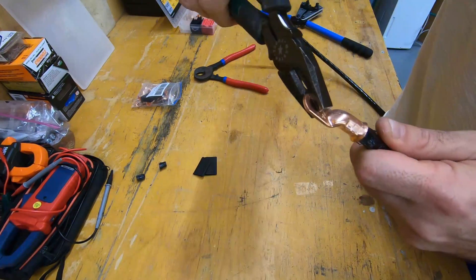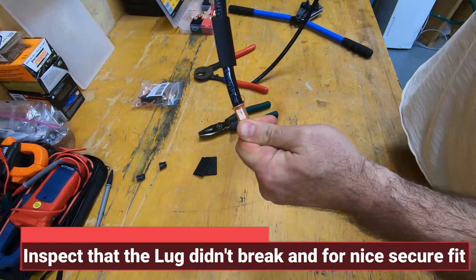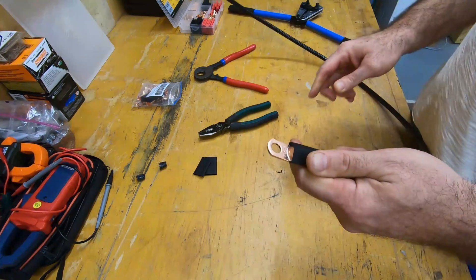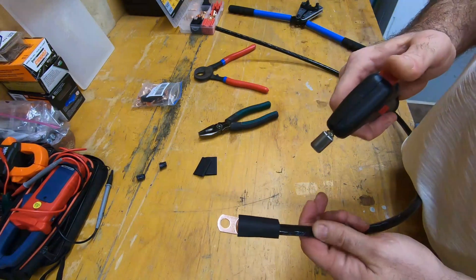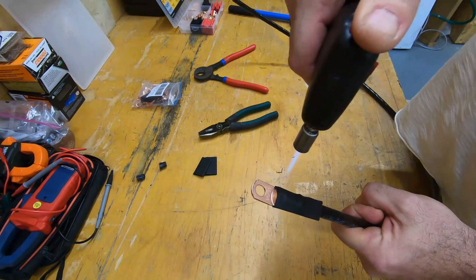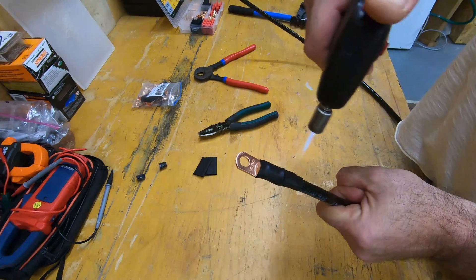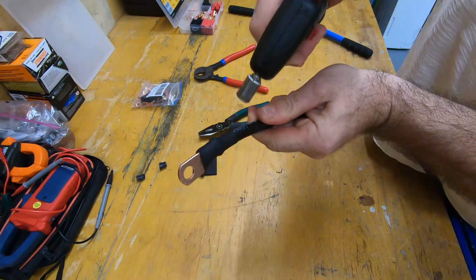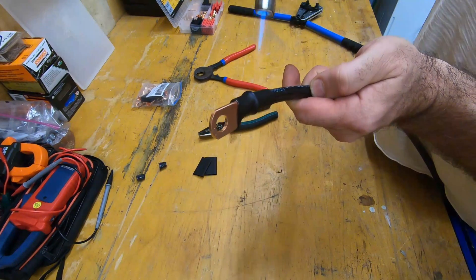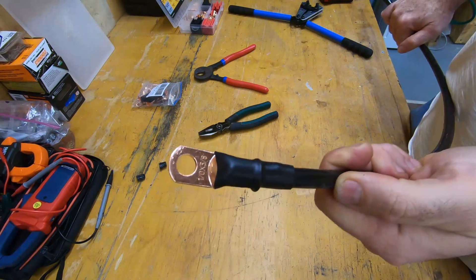Now to double and triple check that, I'm going to pull on it and make sure that it's extremely snug and that there's no issues. Inspect it — looks pretty good, no issues, nice solid crimp. Pull up the shrink wrap over the top, grab our trusted butane lighter and apply gentle heat. Not too much, not too little — just enough to get it to heat up without catching fire. You can see it shrinks right down. Do that to the other side and we are ready to go. Nice, solid fit.